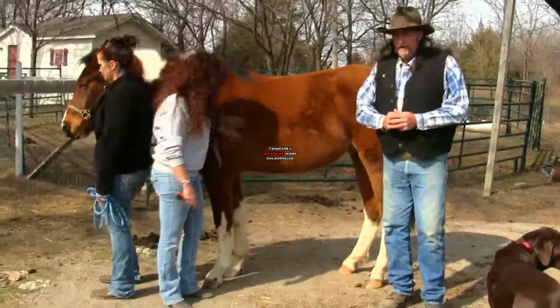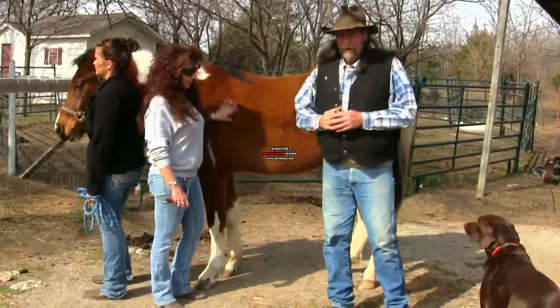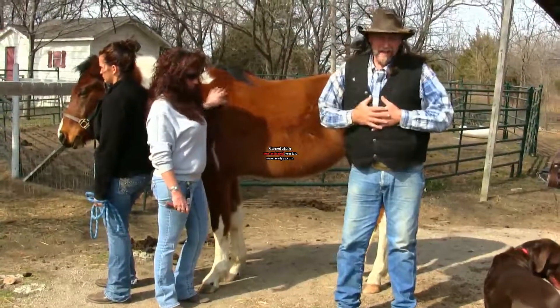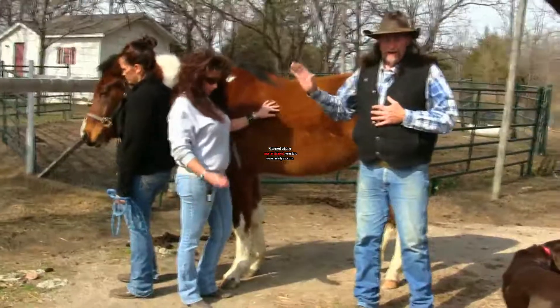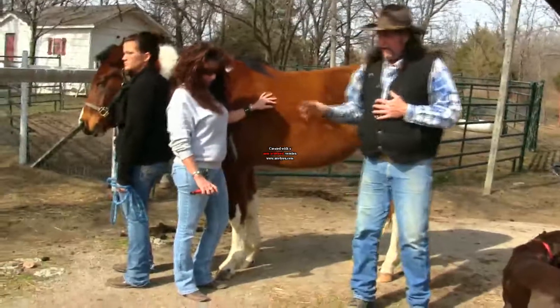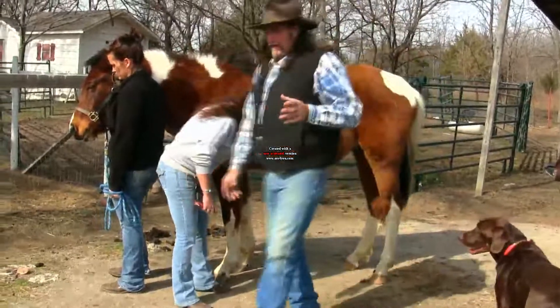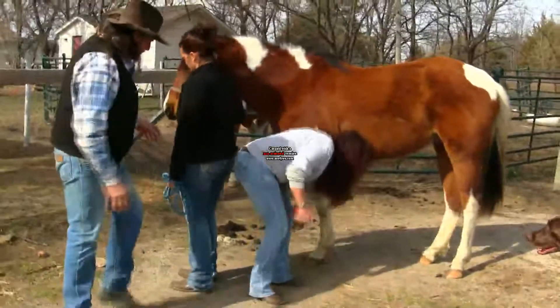Hi folks, welcome to another stall13.com video. We're going to talk about safety when you work with a horse. Cross ties are okay, but I'm not a big fan of cross ties — that's my personal opinion. I like somebody to actually hold a horse like we're doing here today. She's going to pick out her horse's hooves, get ready for a trail ride, but I want to talk about the person holding the horse.